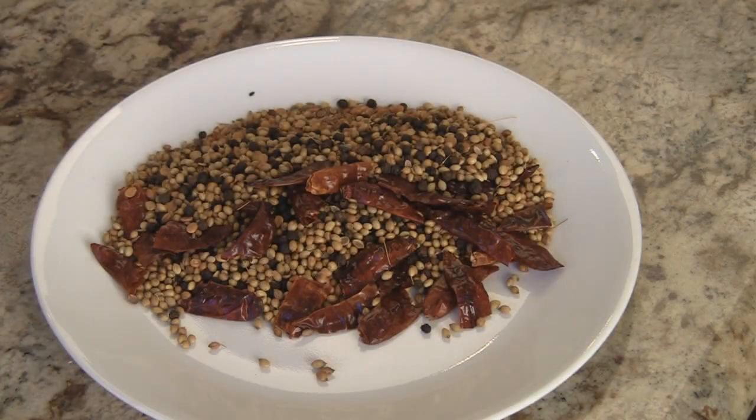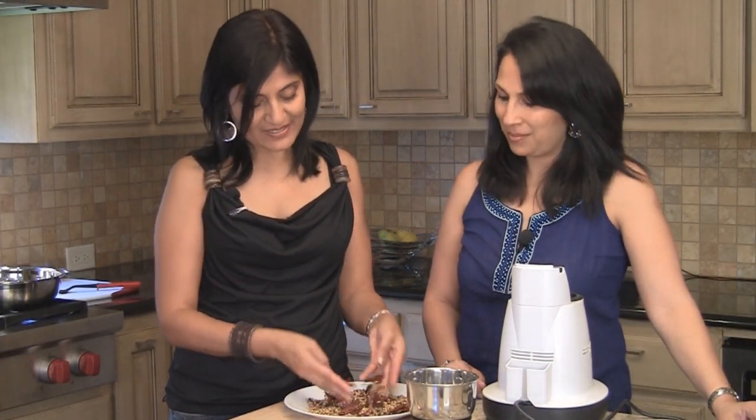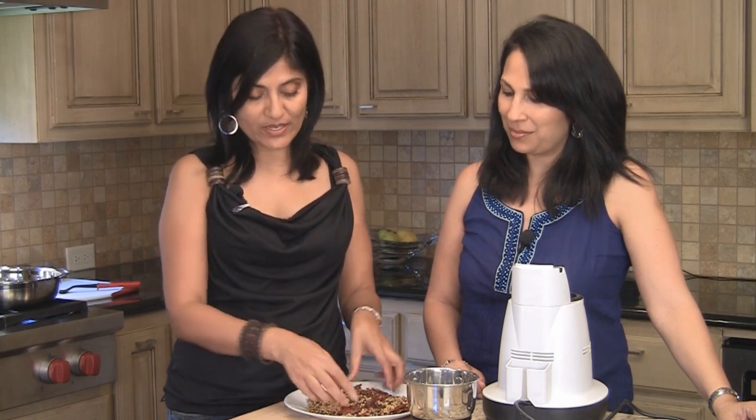Once it's transferred, we're going to allow it to cool down completely before we grind it. Our spices have been sitting here for about ten minutes and they're very cool to the touch — not even a bit of warmth left in them. And that's how we want them.